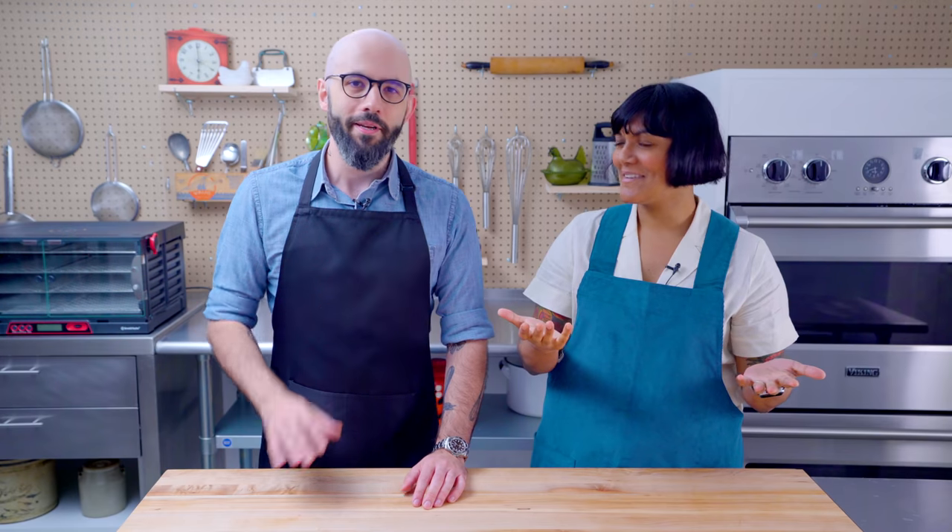Hey, what's up guys? I'm Andrew Ray. And I'm Sola Elwayli. And today we're talking mac and cheese. I love mac and cheese. Yeah, it's good. Cheese. Mac. What's not to like? So we're going to make what different kinds of mac and cheese today? Ladies and gentlemen, it's time to Stump Sola!